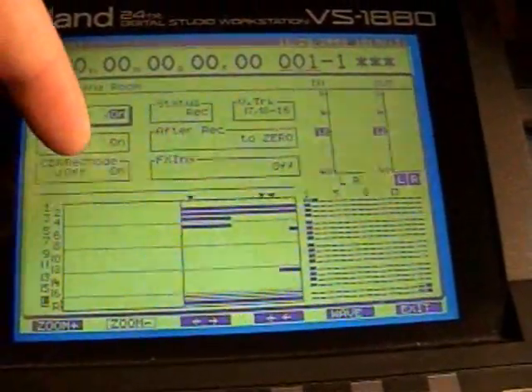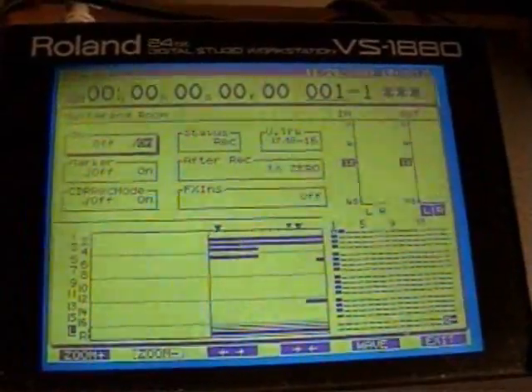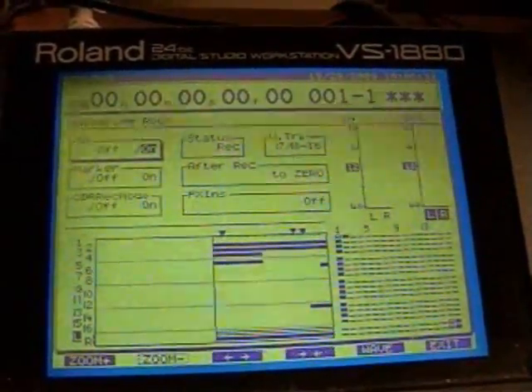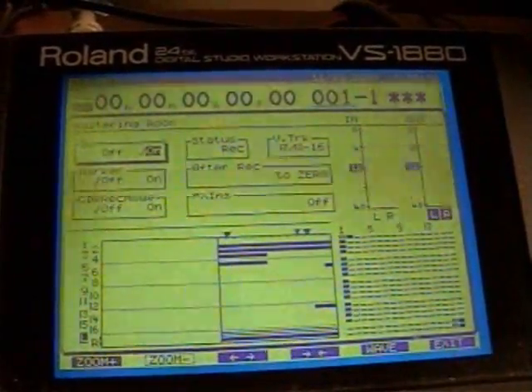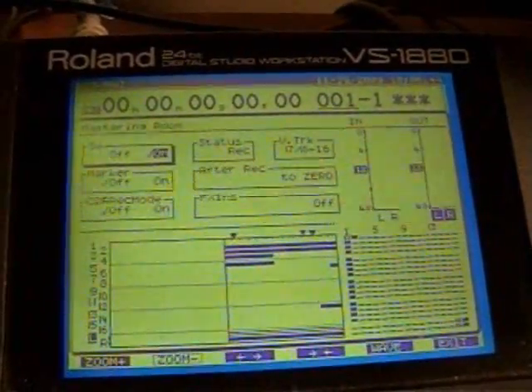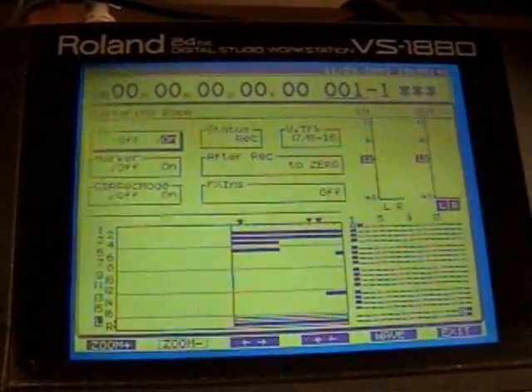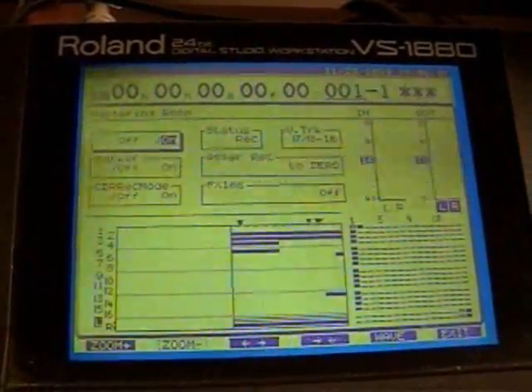CDR record mode — I haven't really used that much because it just puts a CD image onto the song so that it can be burnt onto a CD quickly. I have to read up more about that.